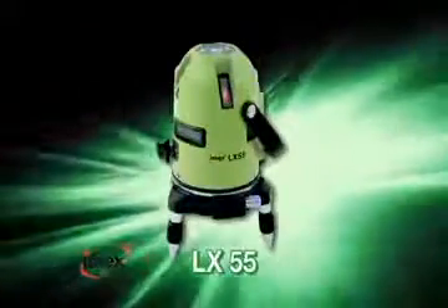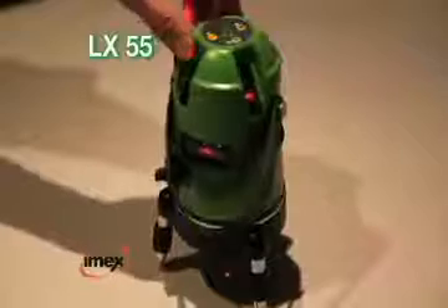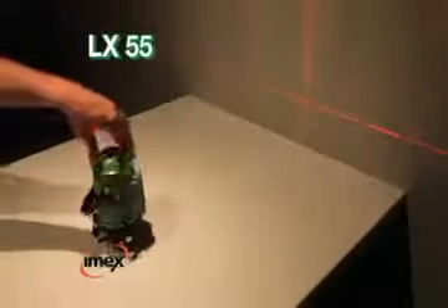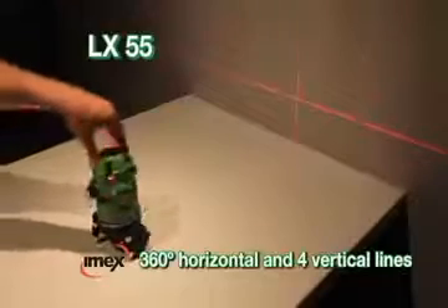IMEX LX55 — the internal levelling boss. The IMEX LX55 is the ultimate interior construction laser with a full 360 degree horizontal line, four vertical lines at 90 degrees, and a plumb spot.